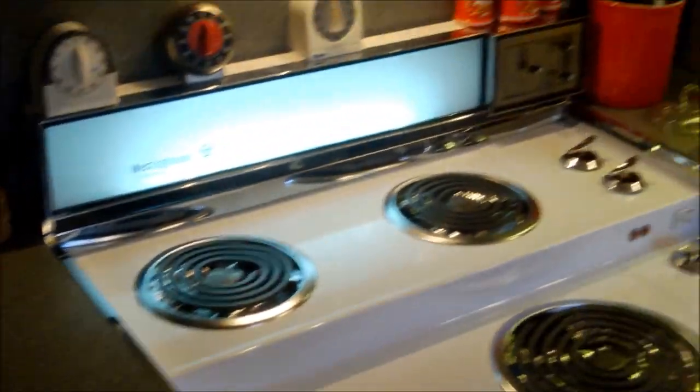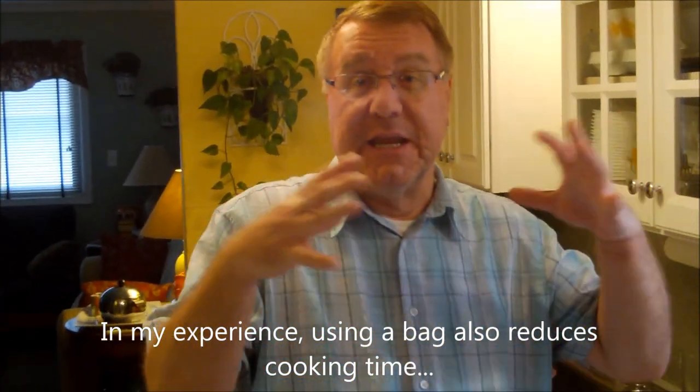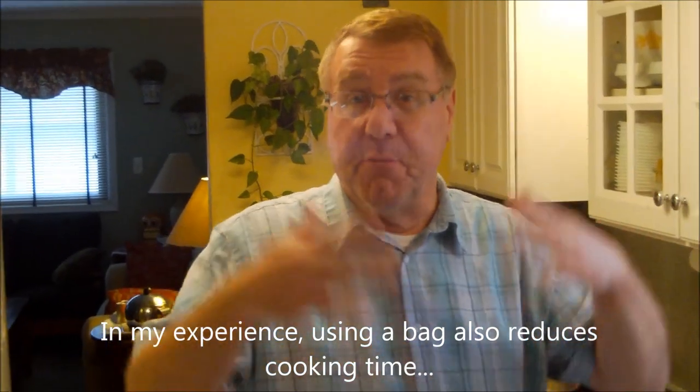The oven is nice and clean and I want to keep it that way. The quickest way to dirty up your oven is to roast a turkey in it — you'll see how messy it gets. Using the bag really saves the oven from being all splattered, and on top of that, cleanup is great. That is worth something. Also, my experience using bags is that it makes for a very moist turkey.